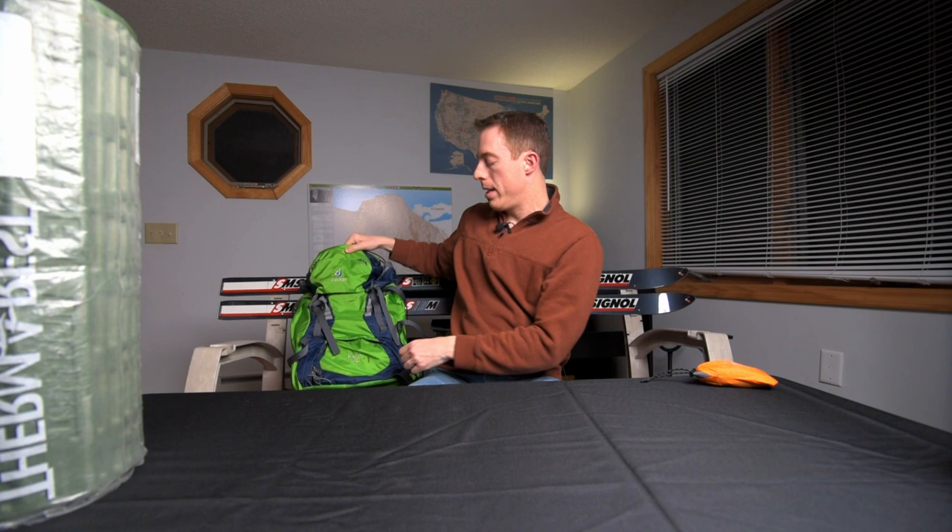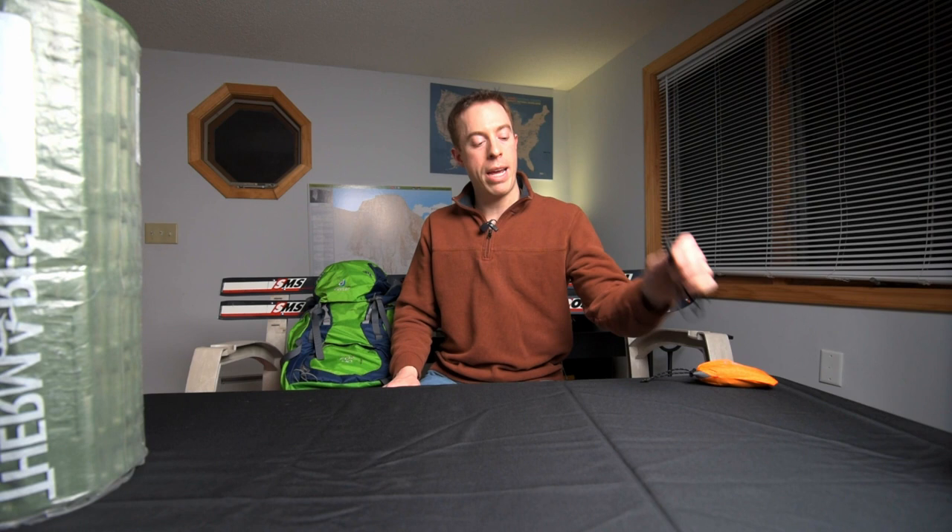Whether you're going out into the backcountry for an overnight or several days, I really recommend that the packs are packed very similarly for both children. For the younger ones we have a small pack just with their critical essentials and their stuffed animal. For the larger pack we will have some more group gear in there as well. Just to show how well this fits, I want to have my daughter come back over here and put this on — she's about 4 foot 10 and almost 90 pounds, and this is the 40-liter backpack.